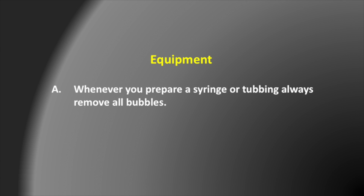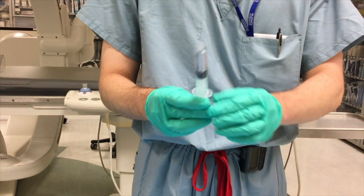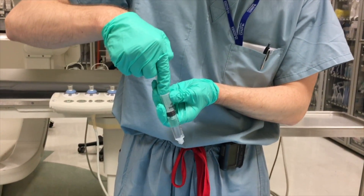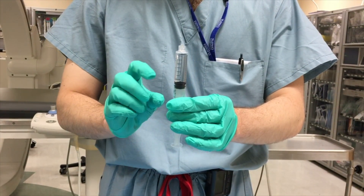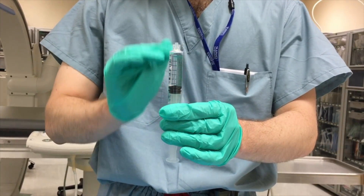Whenever you fill a syringe up with any kind of fluid and you bring it back to your team, make sure that you've got all the bubbles out. I'm going to put some bubbles in here and then show you a couple of different techniques to get them out. The most common way is to turn the syringe upside down — air will always float to the top. If you have it here, the air will go to the top.